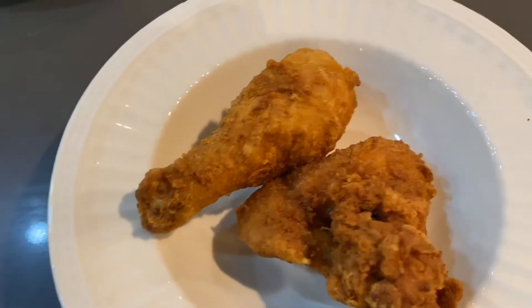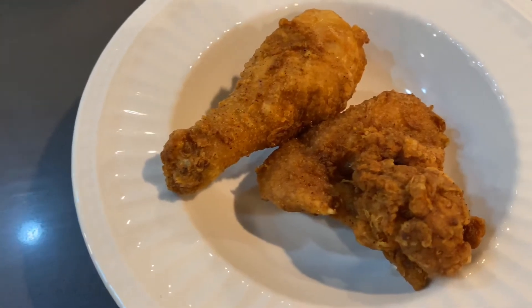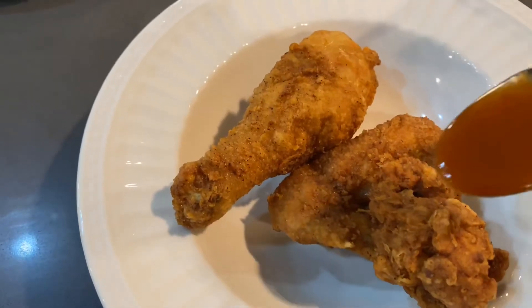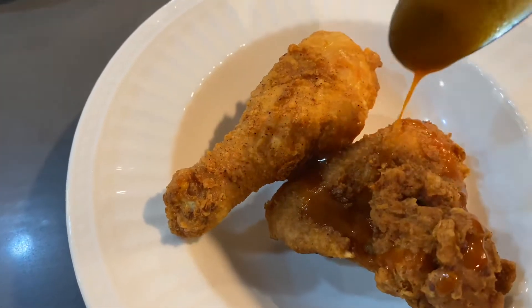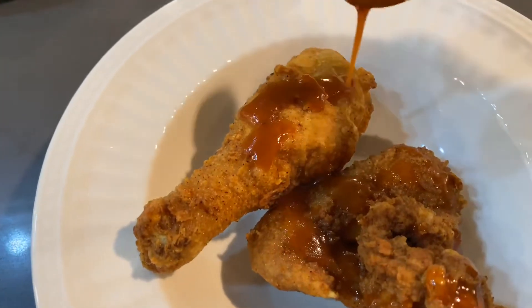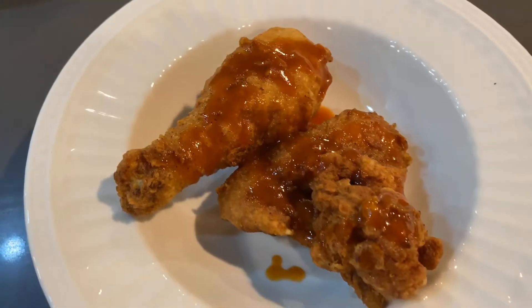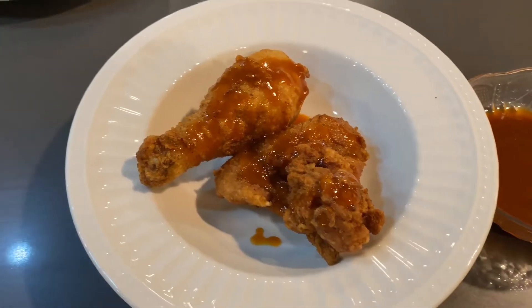Here are the two pieces of chicken that I'm going to eat. I'm just going to drizzle some of this Cholula sweet buttery sauce over the top of my chicken. And there you have it — John Legend fried chicken. I have my fried chicken here, and I'm gonna try it. My husband tried it and said it was good, so I'm gonna try it. I have the Cholula sauce on mine, so here we go.